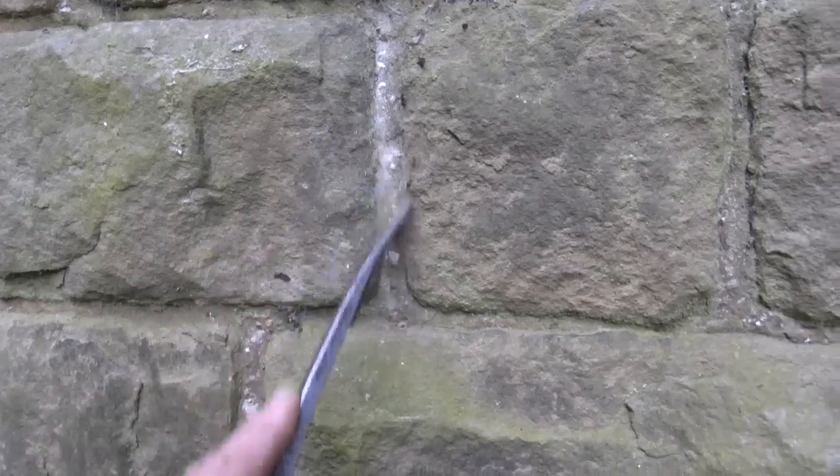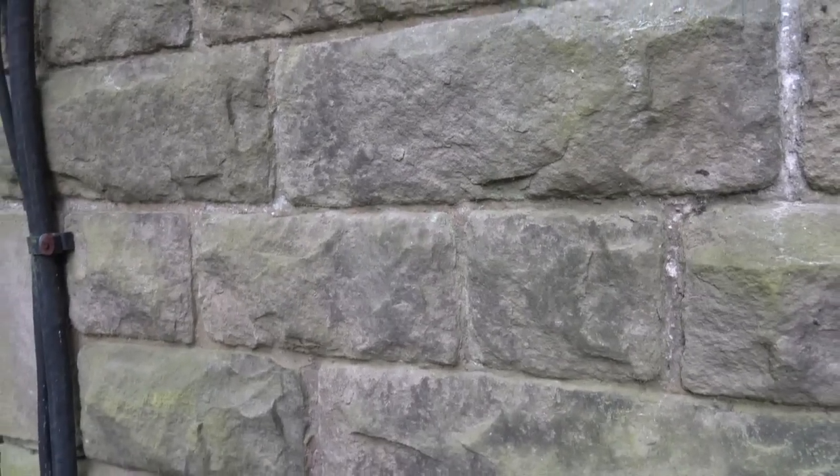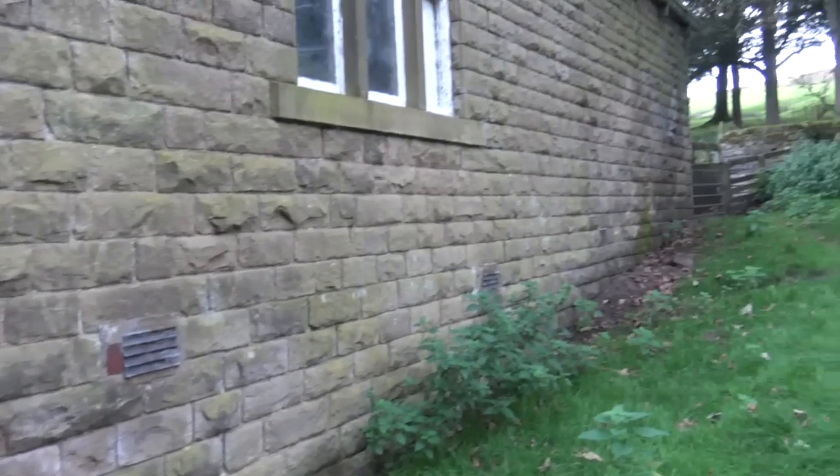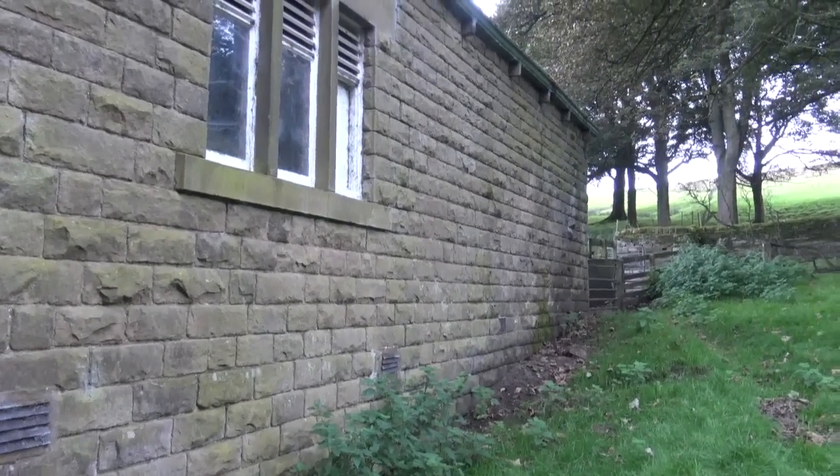But the interesting thing is, if you look at this wall, it's got no cement on it. And if you look at the stonework, you'll see that there's absolutely no damage to any of this stone — and this is stone with lime mortar. This is the original lime, as you can see. About 150 years old? I'd say so, yeah, something like that. And it's come to no harm over 150 years, apart from a few manky gutters and things.